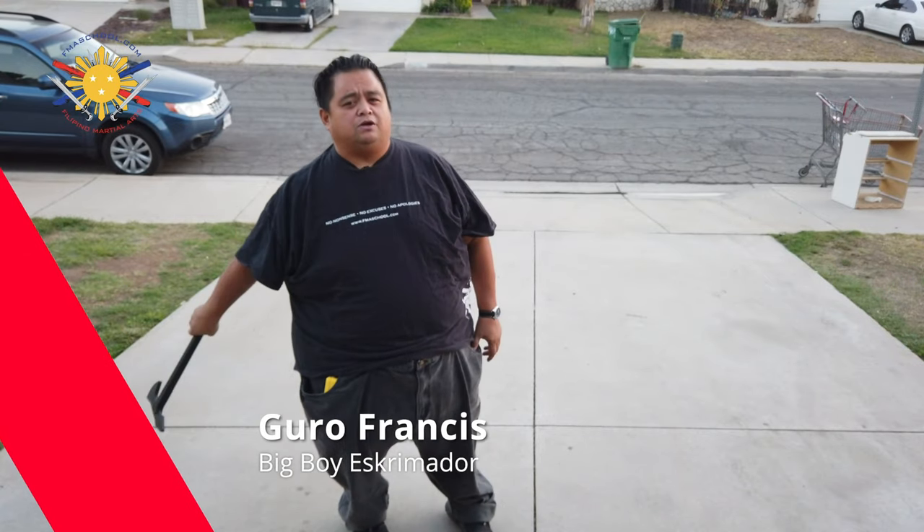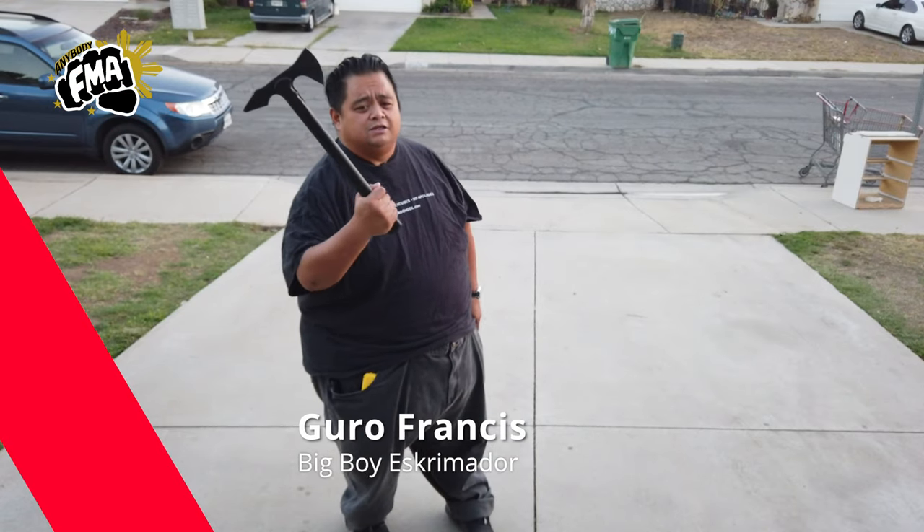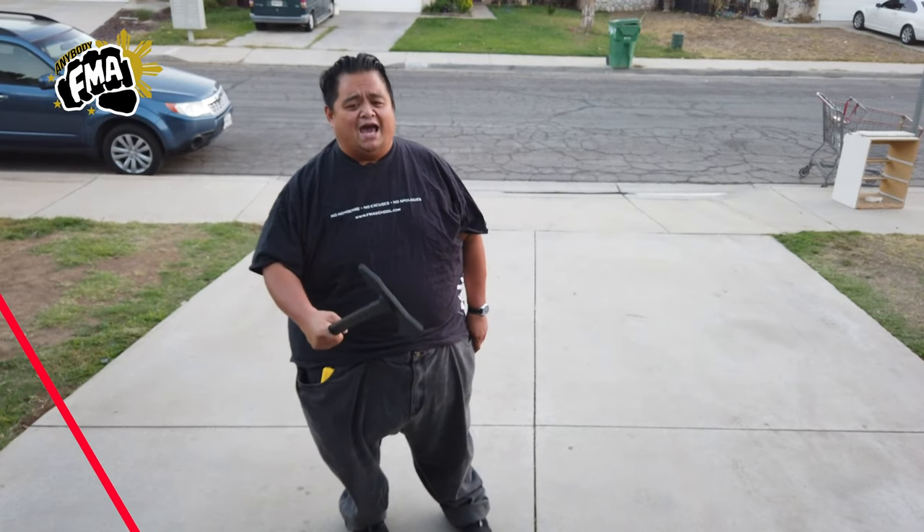Hey everybody, this is Guru Francis, Big Boy Screamador, and today we're doing another Filipino martial arts tutorial. This time we're going to be talking about the series of using the axe or the trench hawk made by Cold Steel, and this is the trainer version.